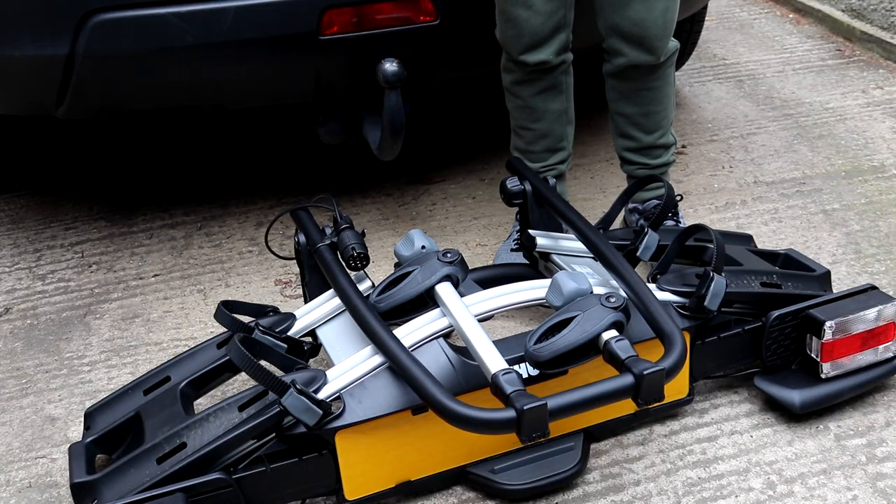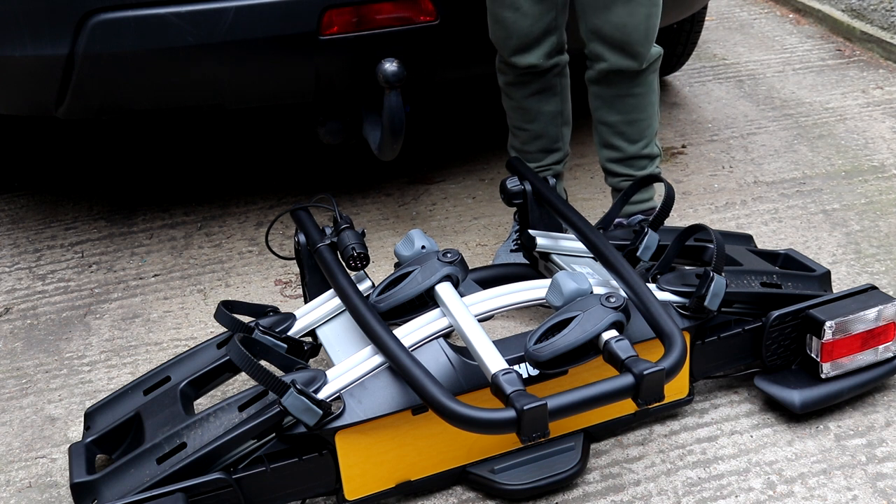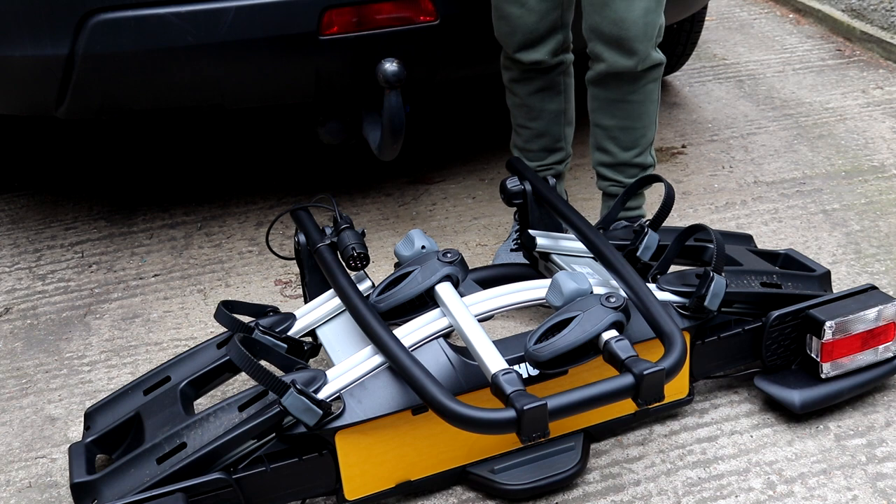For this clip I'm going to be showing you how to put the bike rack onto the tow bar. As you can see it's folded up, which is why it's called the Velo Compact — this design means you can put it in a shed or your boot without it taking up too much space.